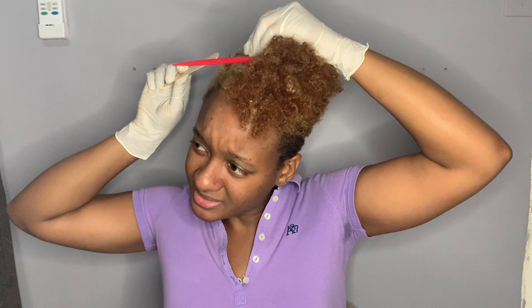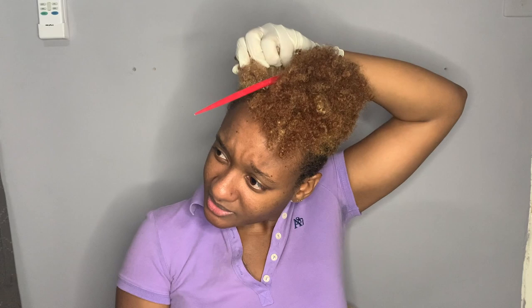As you can see, my roots did grow out from the last time.